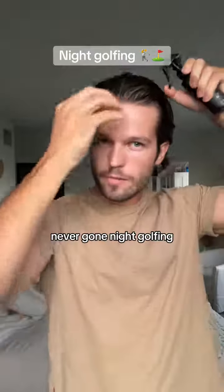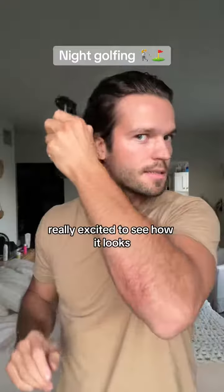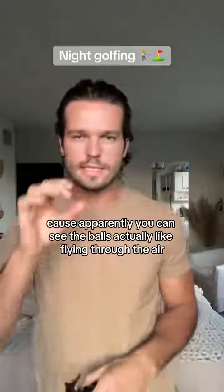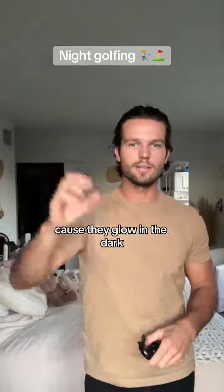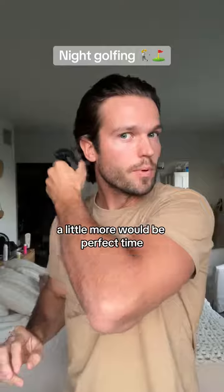I've actually never gone night golfing, so this will be my first time. I'm really excited to see how it looks because apparently you can see the balls actually flying through the air because they glow in the dark. So once the sun gets down a little more, it'll be the perfect time.